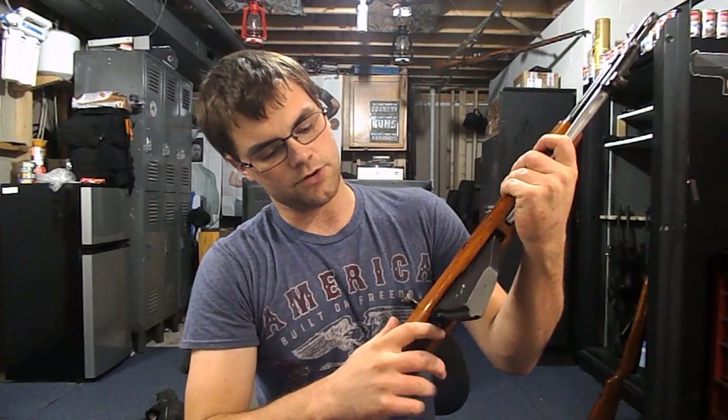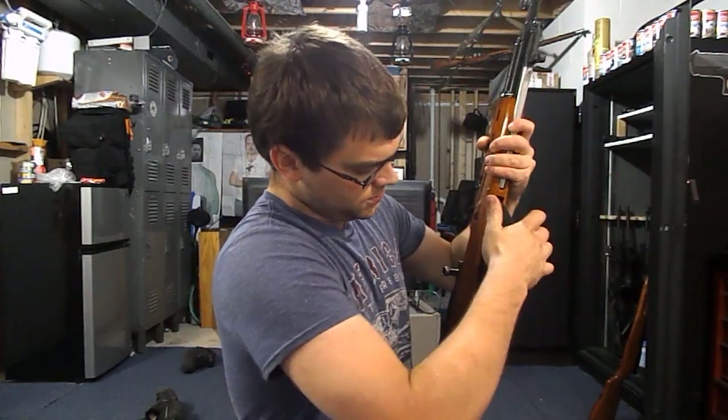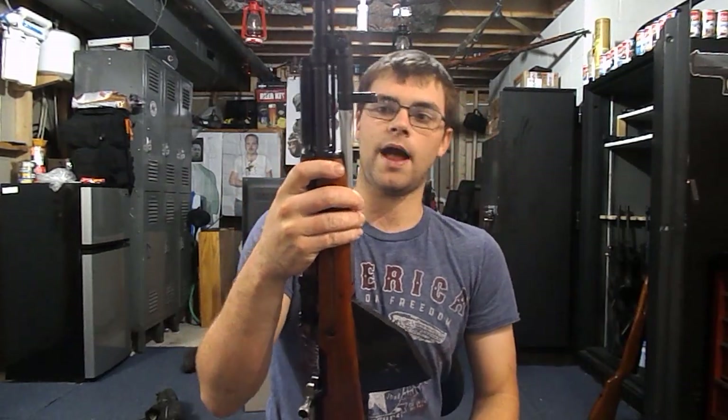What these do is they increase your magazine capacity to 20 rounds. If you're a traditionalist — I am personally for SKS rifles. I like the wooden steel, but I also like some modernized versions of the AK. I don't want to say upgraded, because you're really not upgrading anything, you're just changing something. The modernized AKs, I do like them, I do like the traditional, but I don't think you should be cutting up mil-surps and putting all that crap on them.